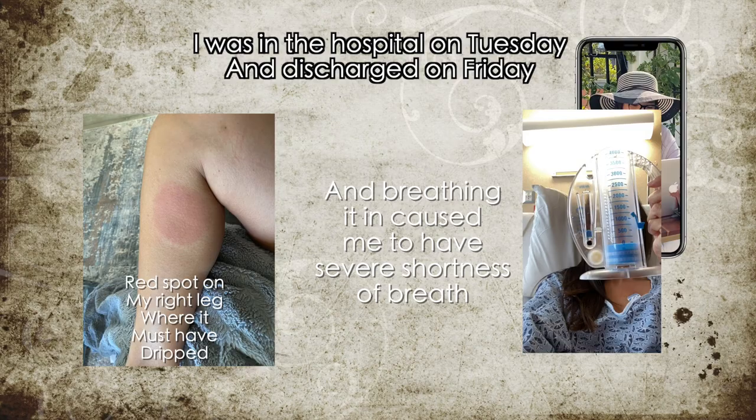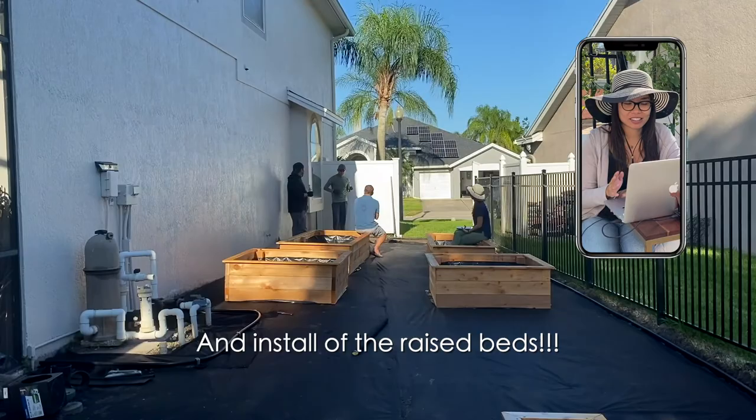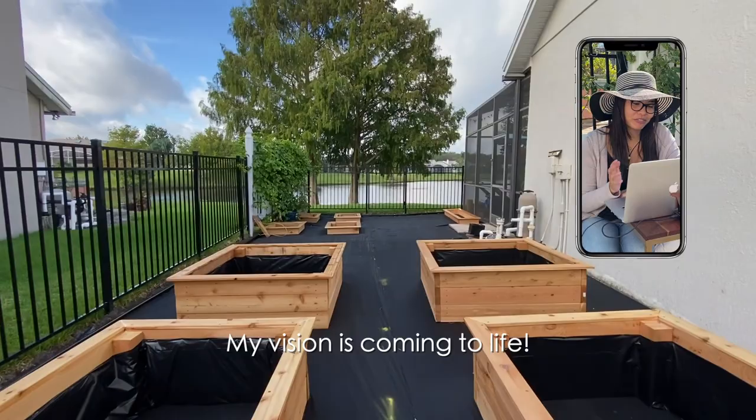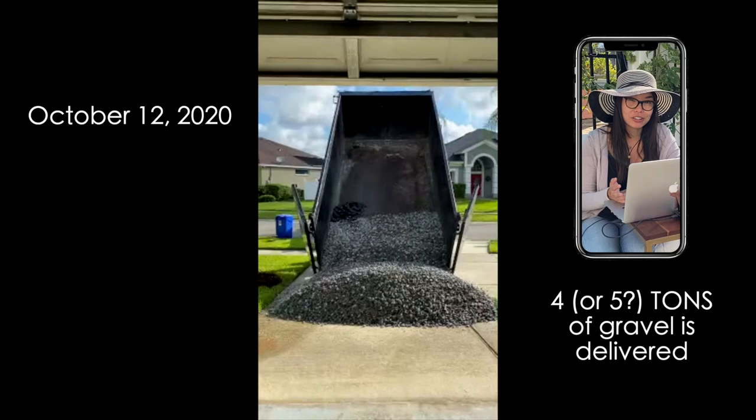October 8th was the most exciting day of the project because they leveled the ground and the beds went in — super exciting. Here's a little tour where my vision is really coming to life. We had gravel dumped — I want to say it was like five tons of gravel dumped in our driveway — and it had to be wheelbarrowed in one wheelbarrow at a time and then just leveled all out.